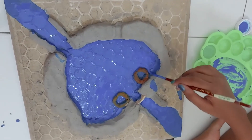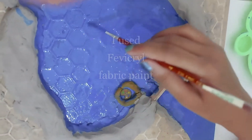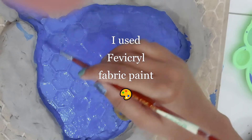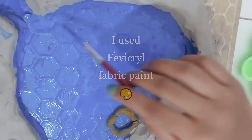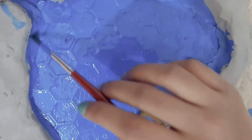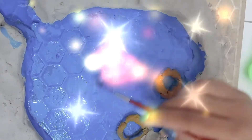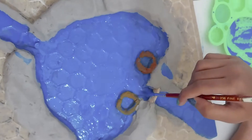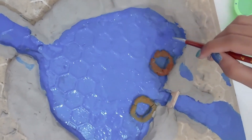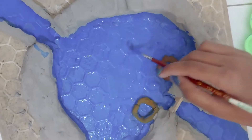Look how beautiful this thing is coming out! Oh my gosh, so beautiful and pretty. I wish you were here because it looks even more pretty in real life. I'm spreading on the paint carefully so it won't ruin the picture. It looks like real water — wow, I wish I could paint in this!